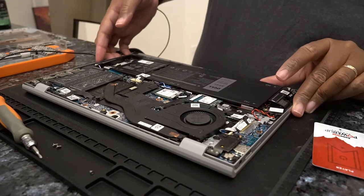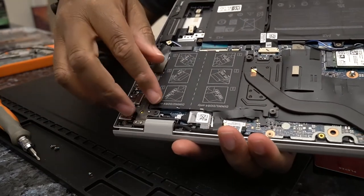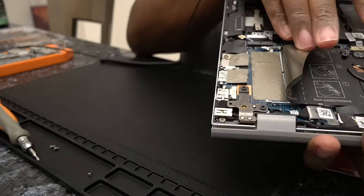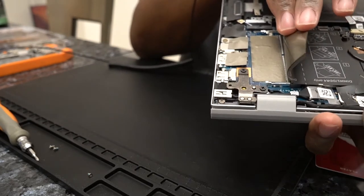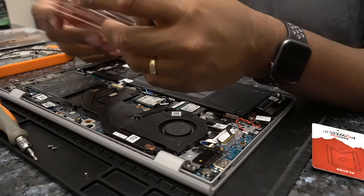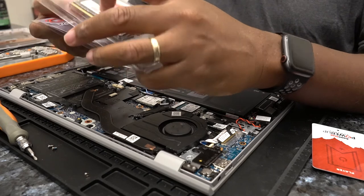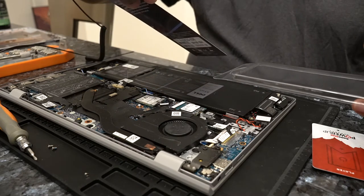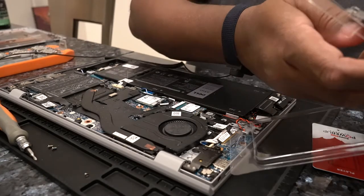Inside, we have our two DIMM slots and it comes with a single eight gig DIMM. And under this flap is where you install the second DIMM. So I'll put this back down. I got a fairly inexpensive — I think this was about $82 or something like that, less than $90 — on Amazon. This is a G.Skill Ripjaws DDR4 SO-DIMM, and it is, like I said, 16 gigs.